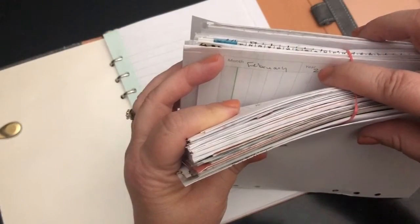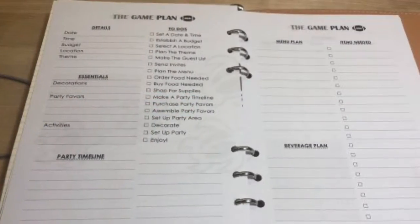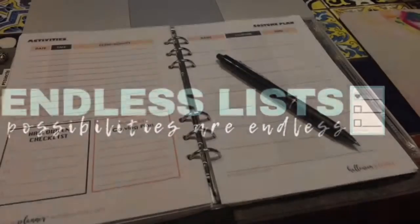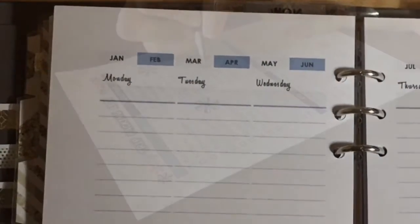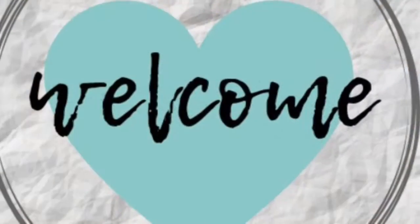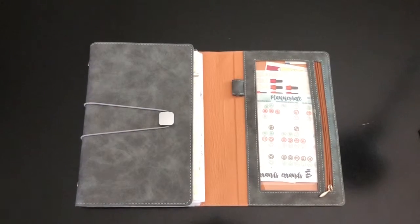Welcome, everybody. Today we are talking about archiving planner pages. So the first thing I did — I'm going to tell you what I do, and then if you have any questions, just let me know. I'm just going to share what I personally do.